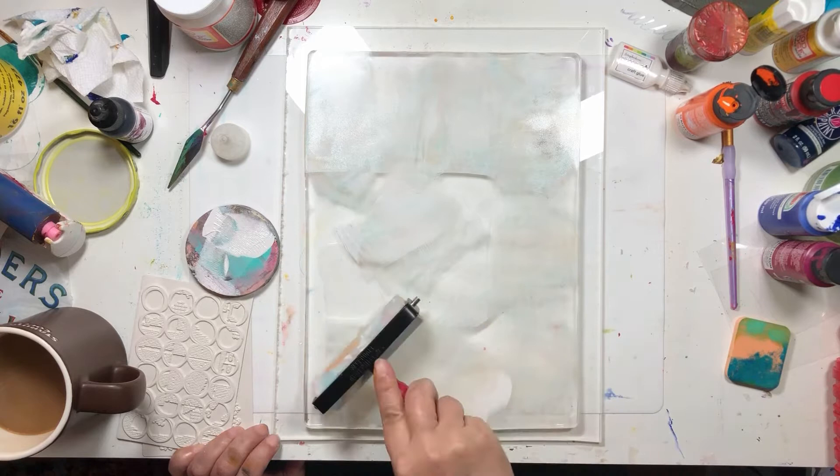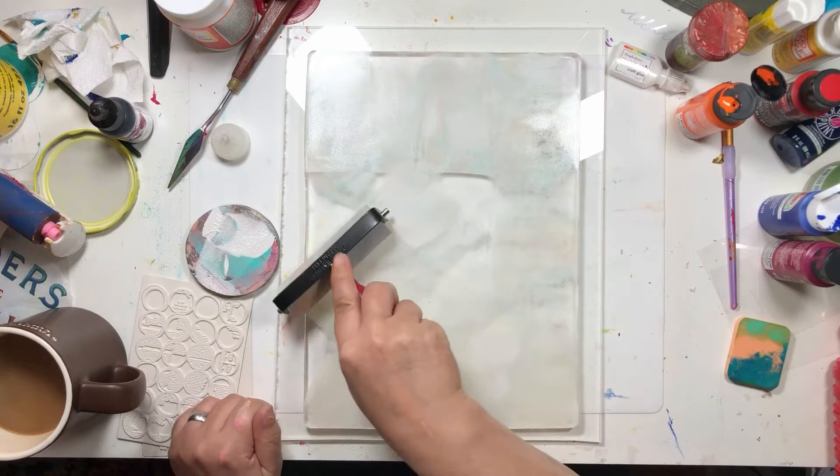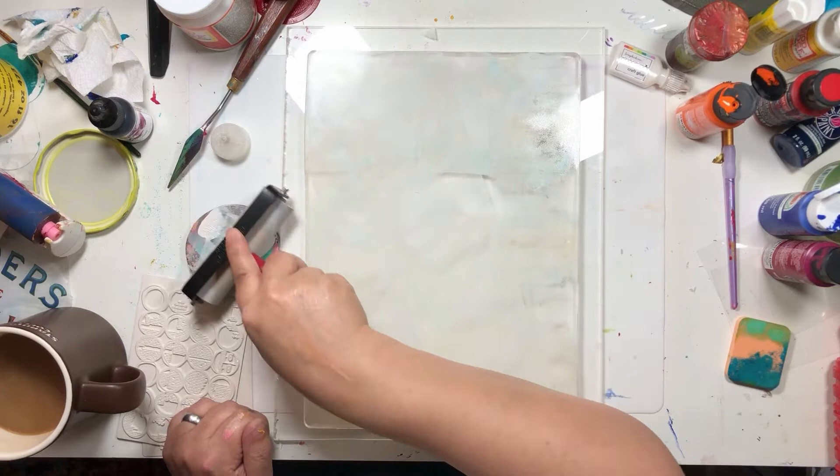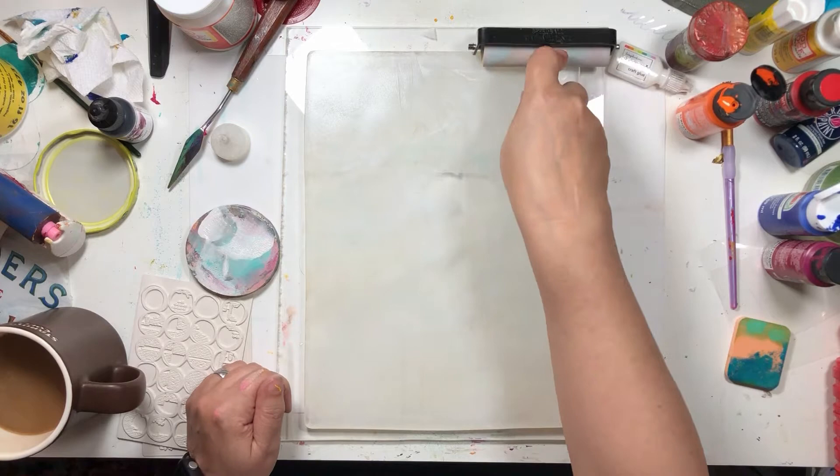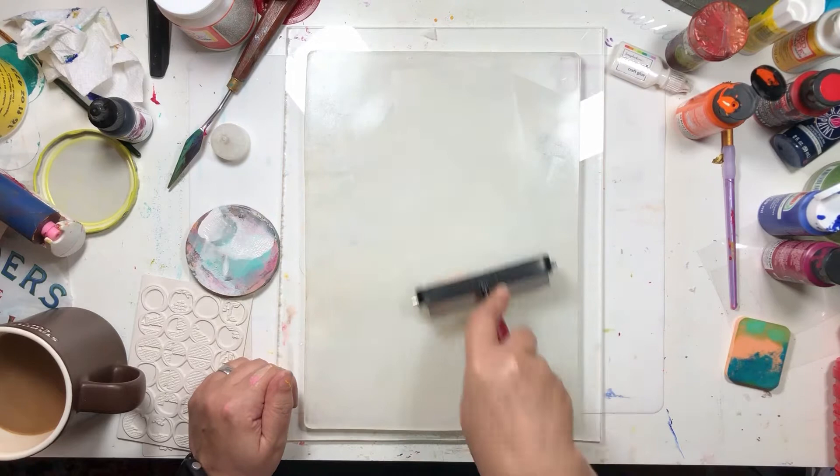The very first thing I want to do is sort of condition it by getting something on it. I'm just rolling some acrylic paint I had from the circle gel plate video. And this isn't going to be anything — this is just to try to get a little bit of something on this plate. They work better once they've been used a bit.